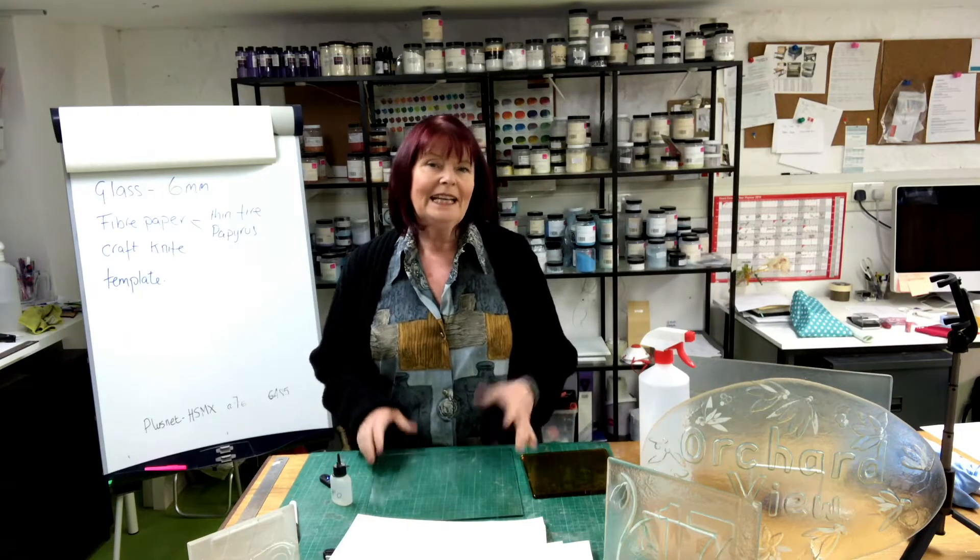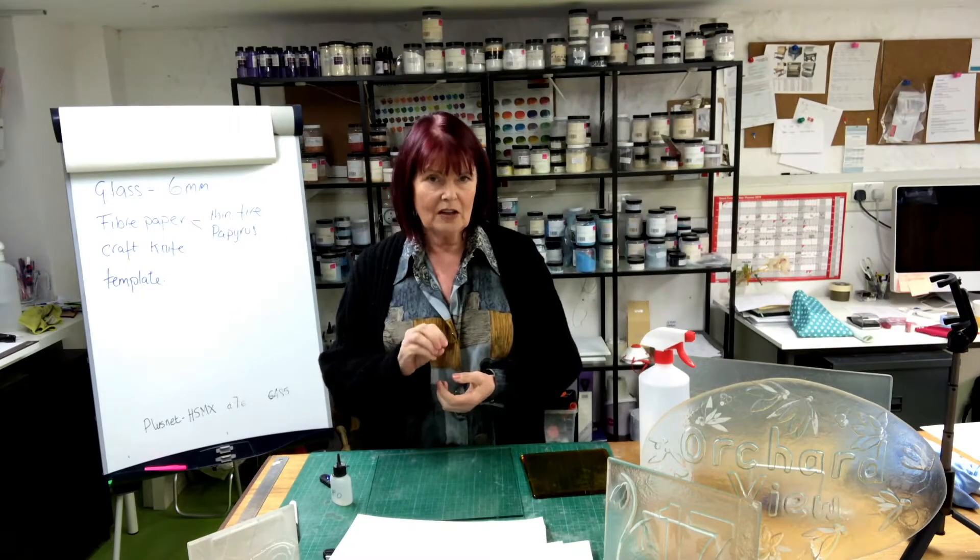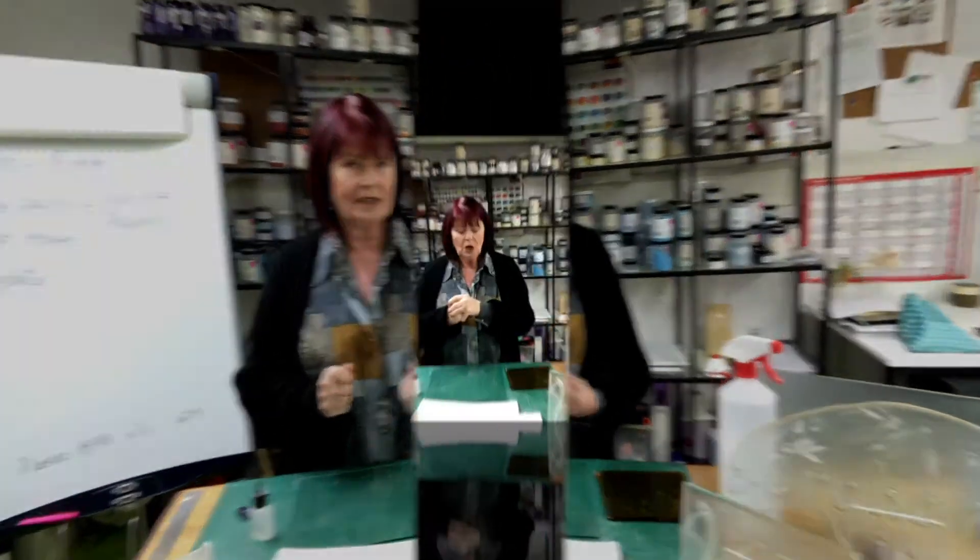Hello. Working with float glass can be a really inexpensive way of getting some really cool glass. Which side is the air side of the glass and which side is the tin side? Obviously, float glass isn't designed to be fired.